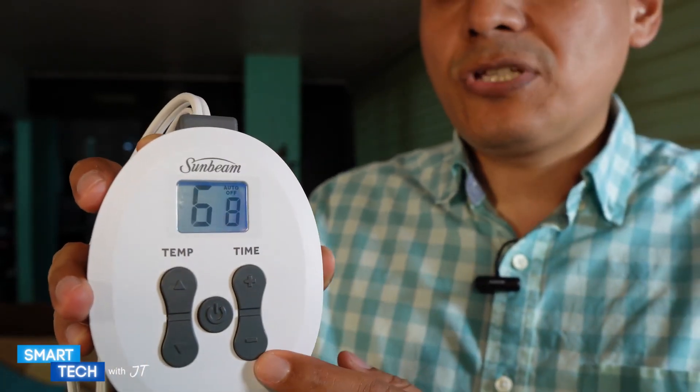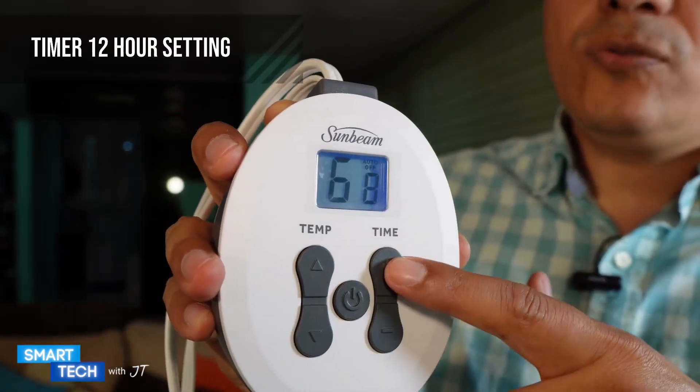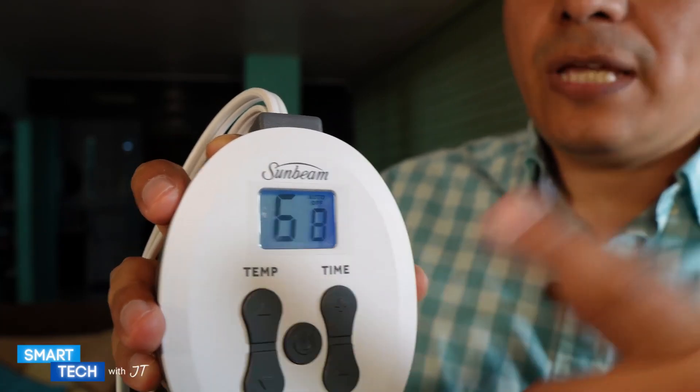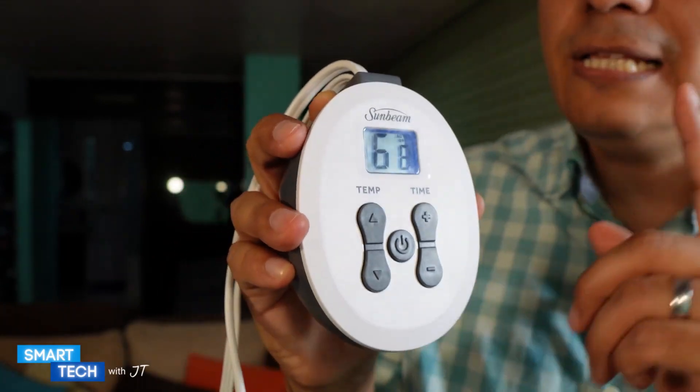And then we have the actual timer here. You can set it for 2, 3, 4, 5, or 6 hours and leave it up to I think 12 hours, and then it will shut off automatically. That's something I really like about this one.